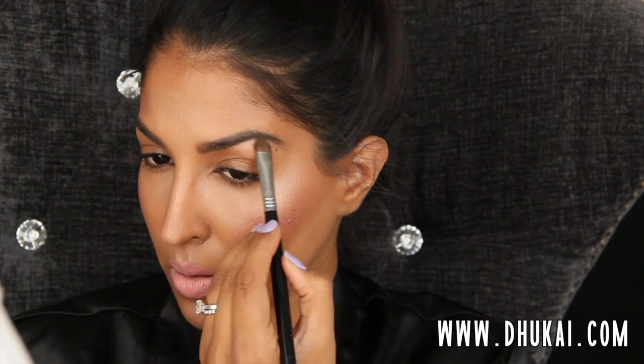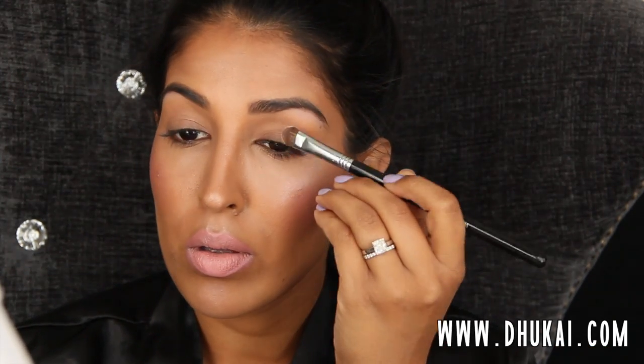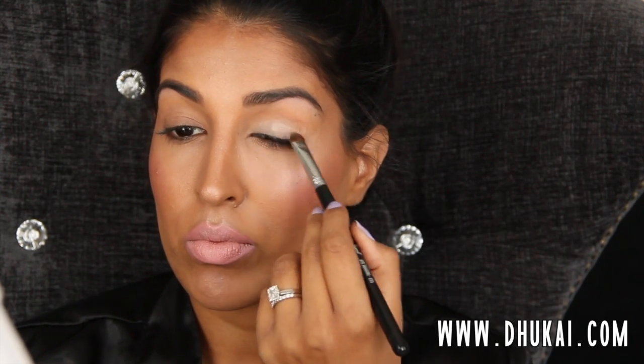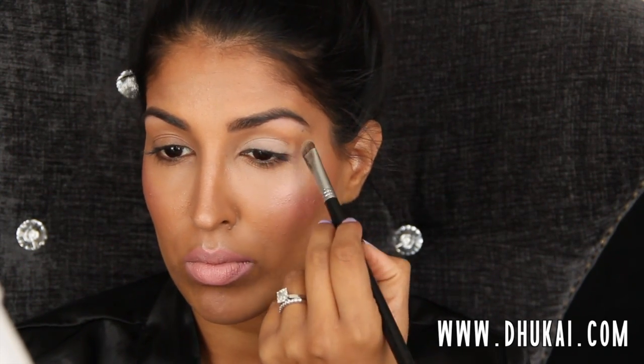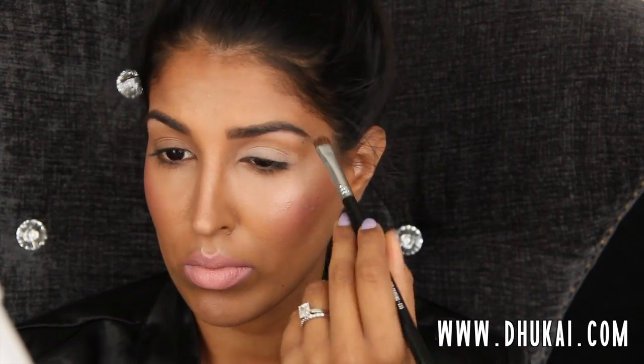Then I'm going to go for a matte pink highlight — this is from Sigma. You can use any highlight; I'm going to be having shimmer on the lids so I want to go for a matte brow highlight. Now I'm going to work on my eyeshadow. I'm just priming my lids with my NARS eyeshadow primer and blending that all over. I'm going to be using a matte cream color as the entire lid color, going for a pretty matte neutral lid, but I will have shimmer on my lower lash line.